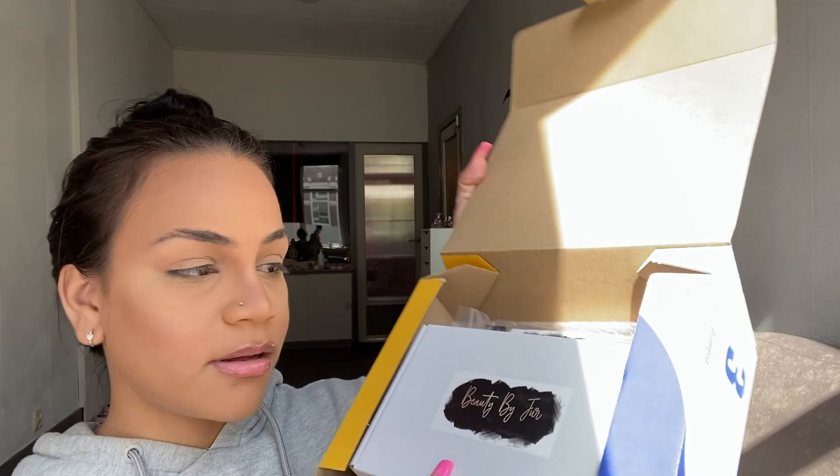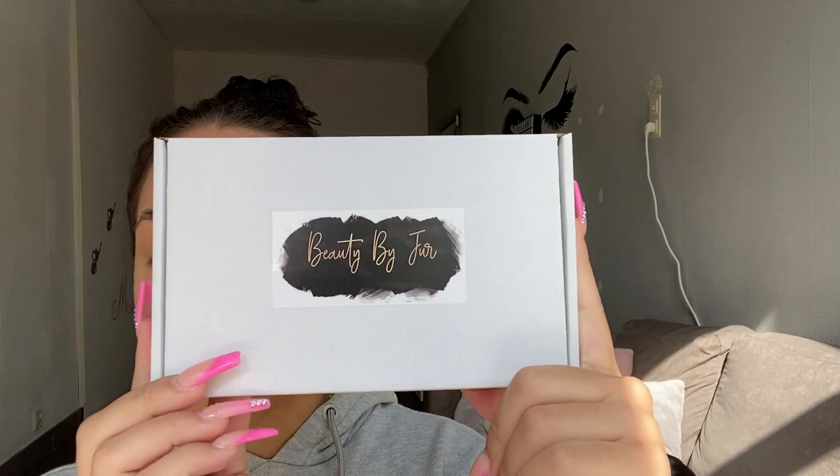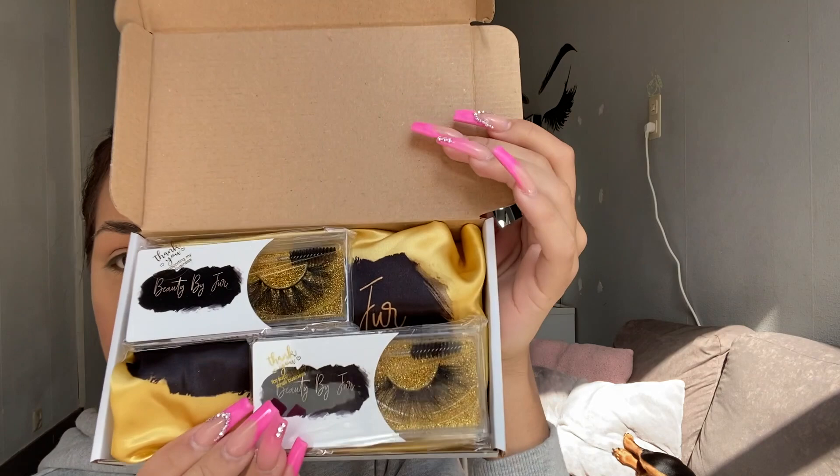In the meantime while I let them dry, I'm going to show you guys what I got in this PR box — I got these products for free. They came in the box like this. I'm going to take everything out and show you individually. I don't know the prices but I'll leave everything on screen. So the first box says 'Beauty by Sure' — so cute — and when you open it up it has two lashes, each with a spoolie, and a sticker that says 'thank you for supporting my small business.'